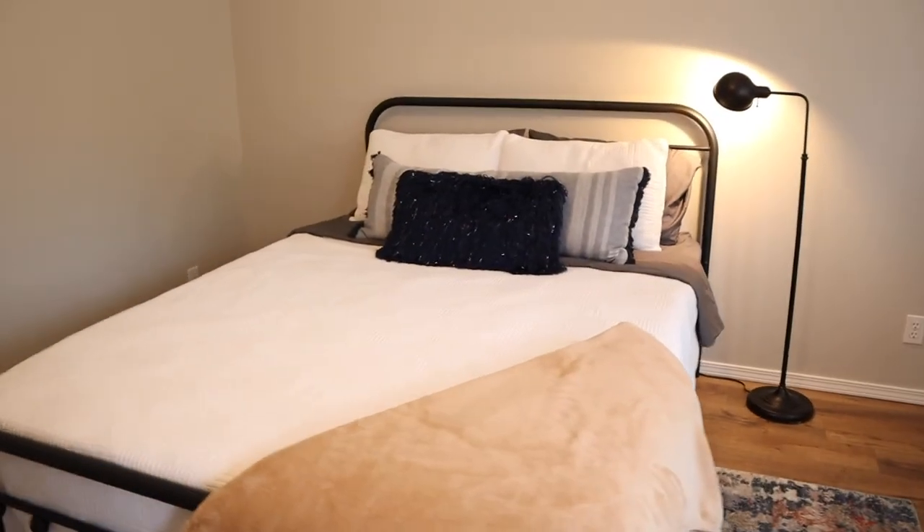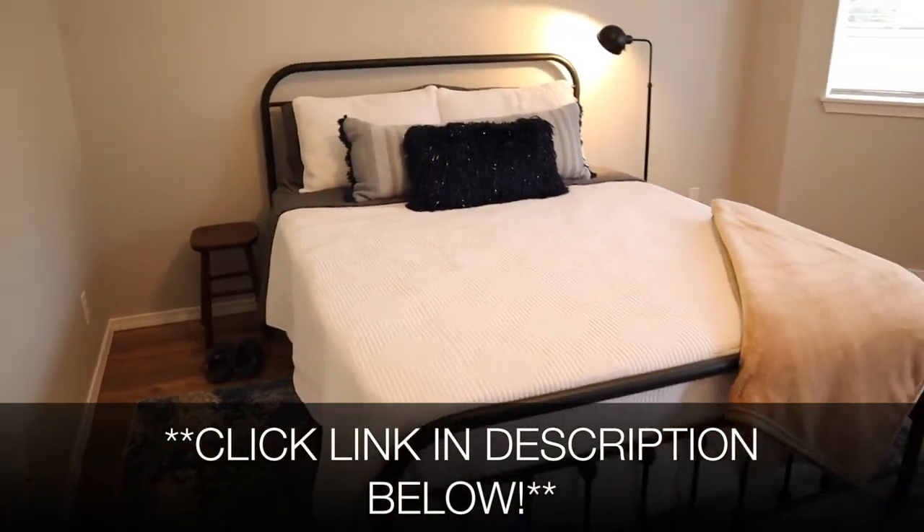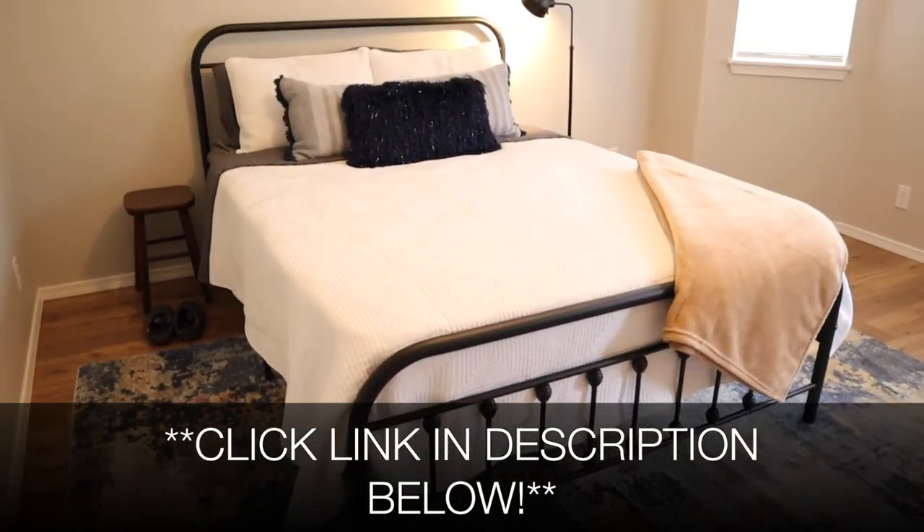Overall, I highly recommend these two beds. I'm so happy with our purchases. I'm going to put a link in the description down below so you can go check them out yourself. If you found this review useful, please give it a thumbs up and consider subscribing for more. Thanks for watching. Bye!